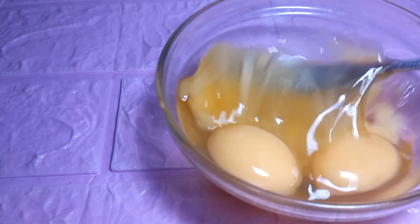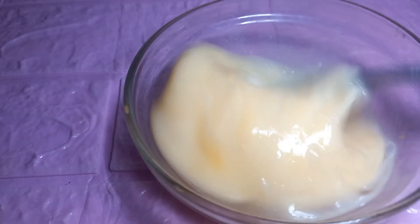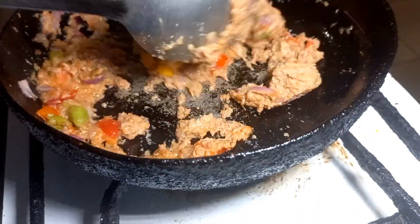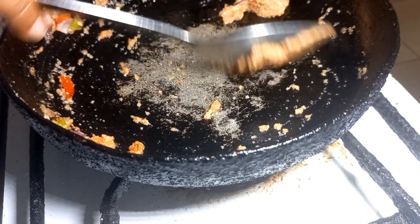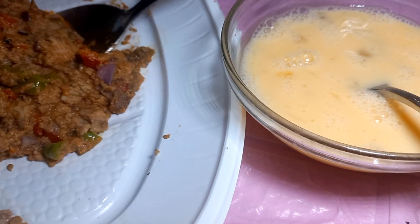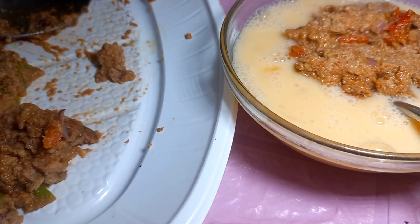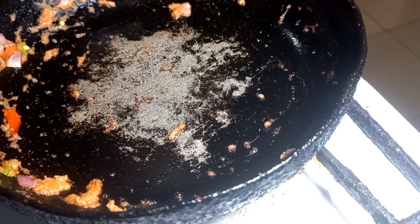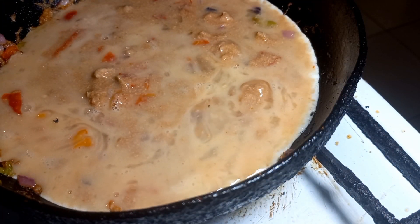Then I'm going to proceed to re-whisk my egg that I had set aside initially. After 3 minutes, I transferred the mixture into a plate and divided it into 2 equal halves. I added some of it to my already whisked egg and I'm going to give this another mix again.